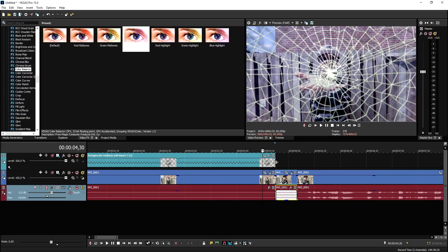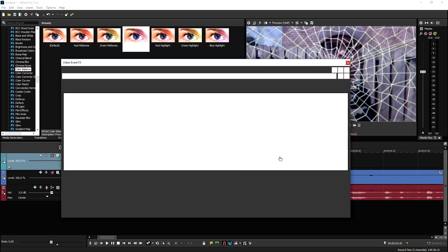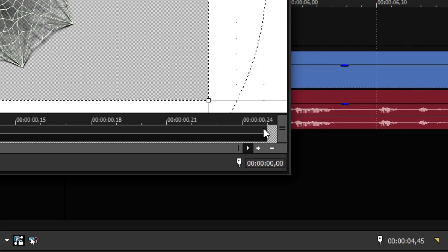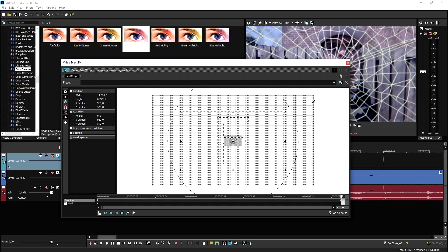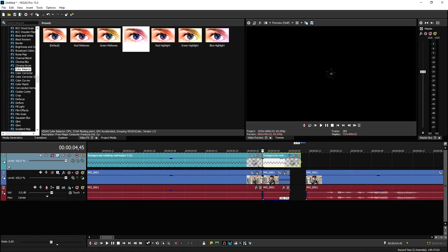We need to stretch this clip just a little bit more, then cut it and make this part zoom out. Go to the Event Pan/Crop icon of that clip, go to the very end, place a marker there, and then zoom all the way out so it looks like the web is disappearing — make it as small as it possibly can be. We can also speed up this part a little bit, and this is basically what it looks like.